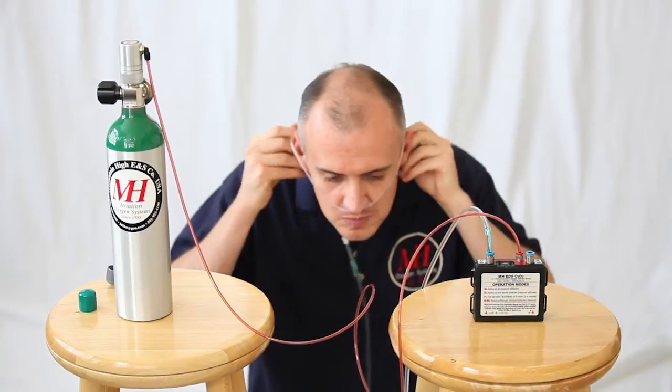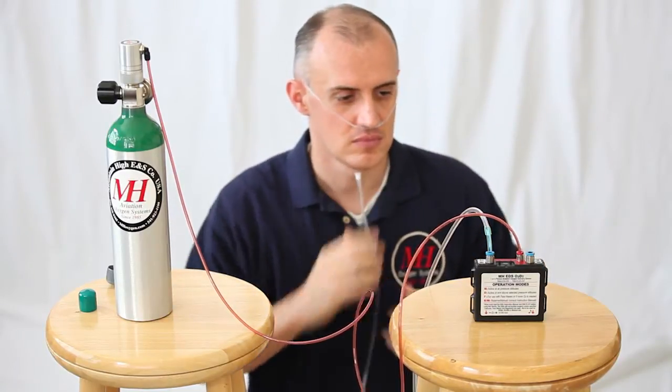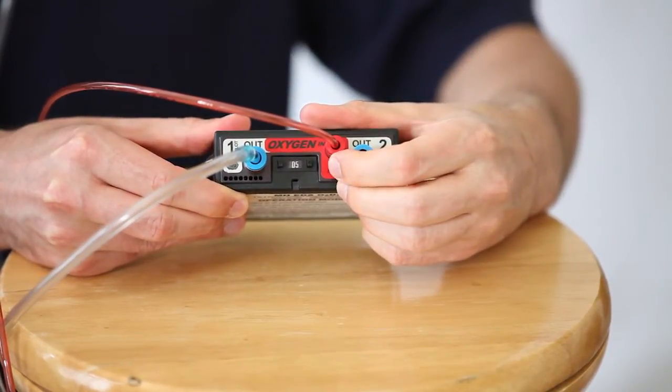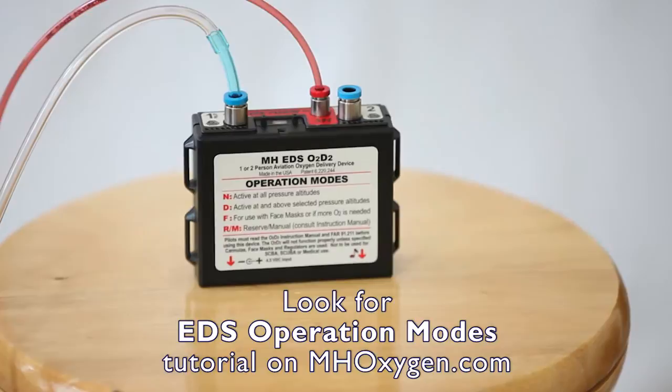Now don your cannula or mask. Click on your EDS and set it to the desired mode. EDS operating modes will be covered in a separate tutorial.